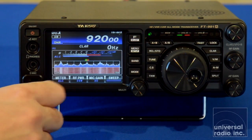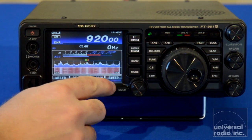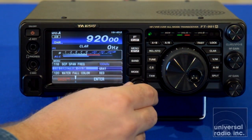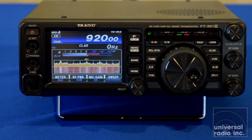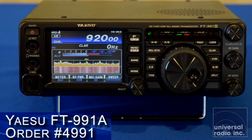Lighter pink areas or white are going to be where your signals are. There are a lot of options in here, and you can change these independently. We'll go up here and say we wanted to change the color at the top to orange, and then we can change what we're seeing from there.